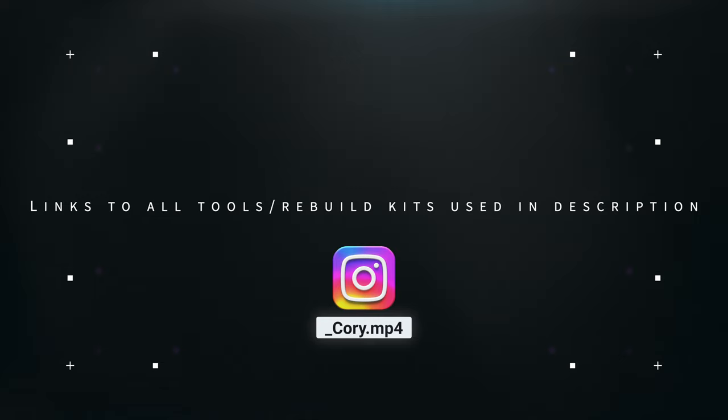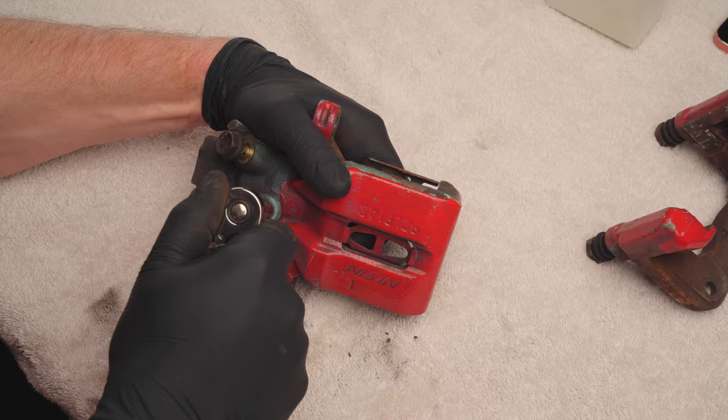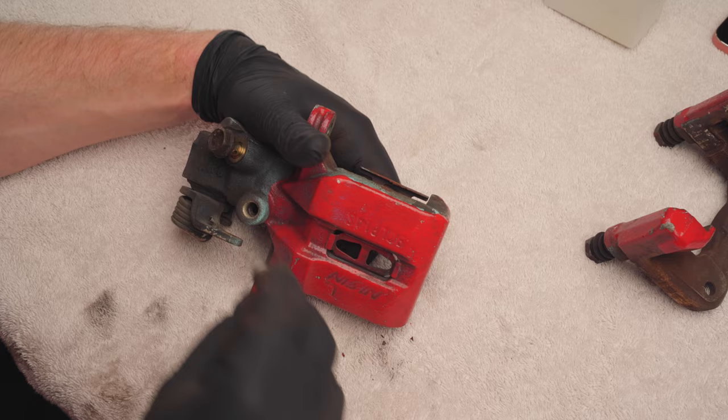First thing I removed is the bleeder valve. These are typically pretty rusty, so be very careful with them. Make sure you use a six point and not a 12 point socket or else you could round them out very easily. Next up is the banjo bolt. If you already have this off the car it should be pretty easy.